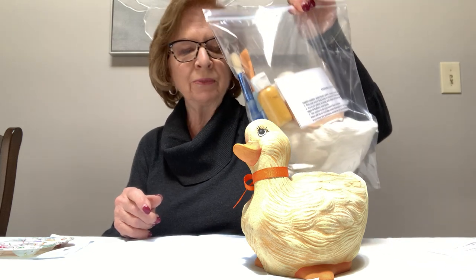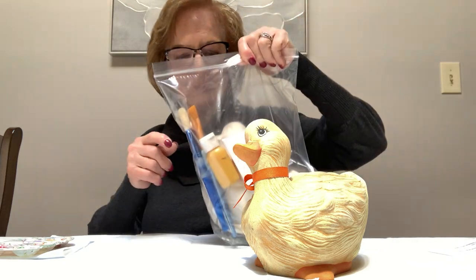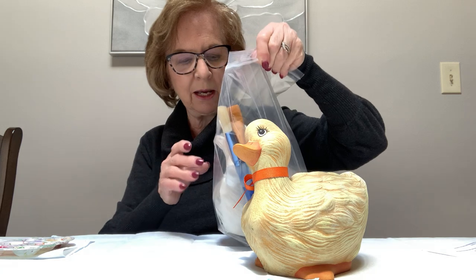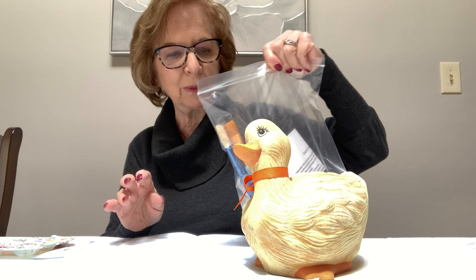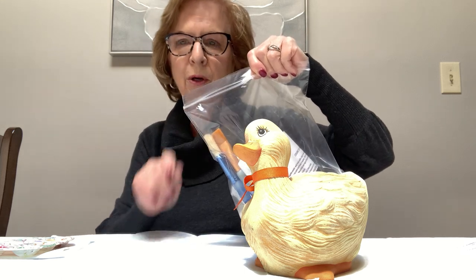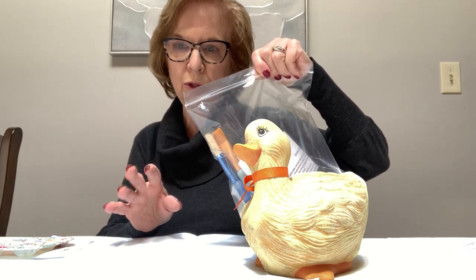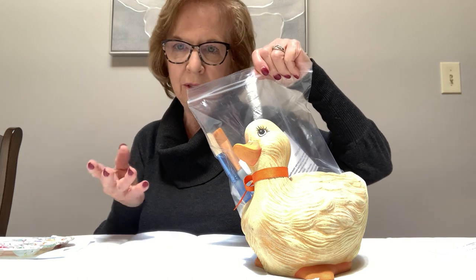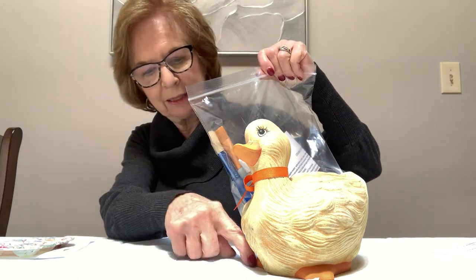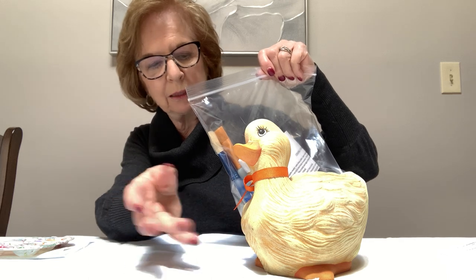I want to thank Sarah for asking me to do this class, and I hope you all have picked up your kits. You should have a little bit of directions in there. I gave you a bow and a flower to put on his neck after. Everyone has different colored ribbons and you have two brushes. We should be able to do it all with the two brushes, and there's also a smaller brush if you wanted to get a little closer.